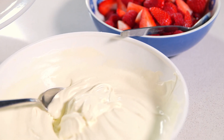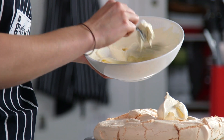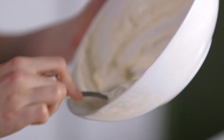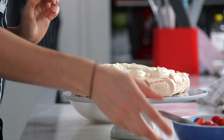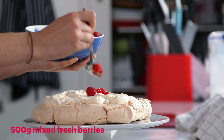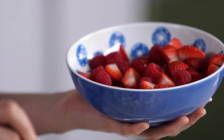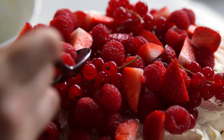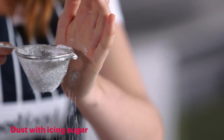Now my pavlova is cool, I'm going to decorate it. I've got some nice softly whipped vanilla cream — plonk that on in the centre there. I've just got some mixed berries. Use whatever fruit is in season and you can always flavour the cream if you like. I'm going for the classic combination of raspberries, strawberries and a few red currants. And to finish it off, I'm just going to do a nice dusting of icing sugar.